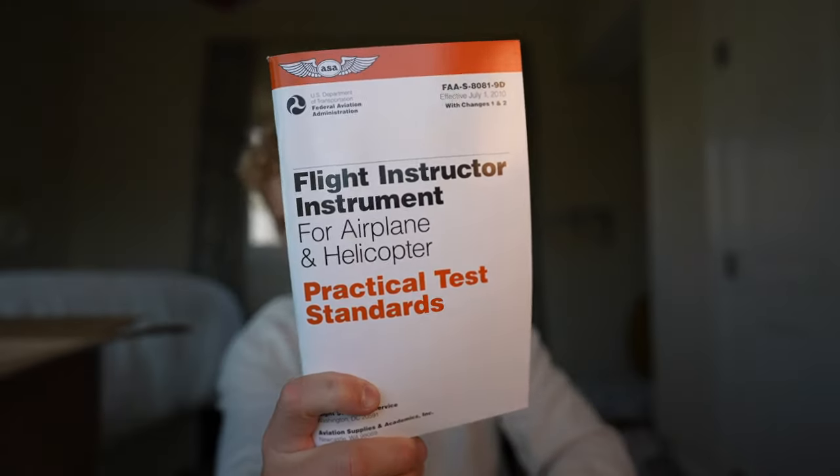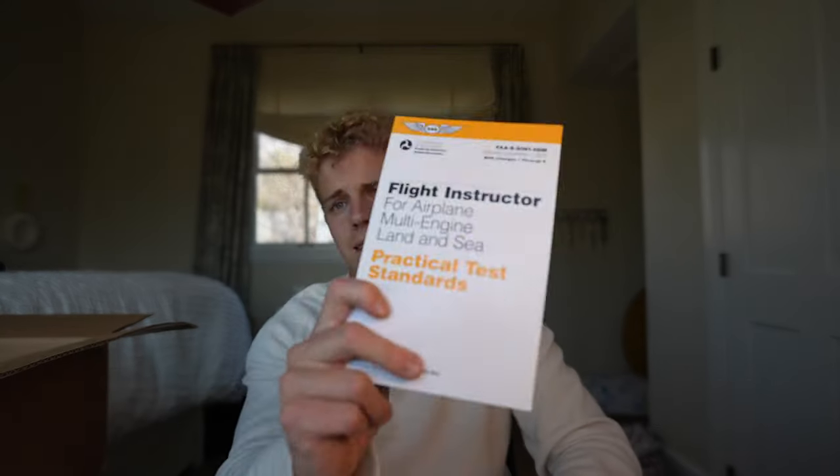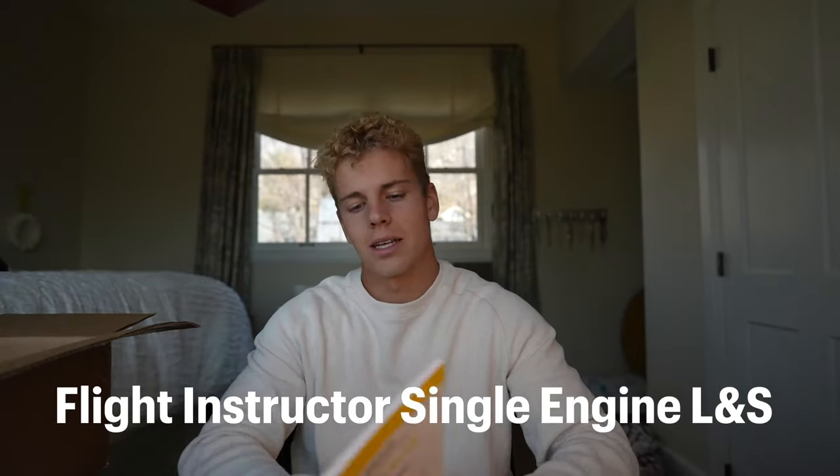Next up we have your flight instructor certificates — flight instructor instrument for airplane and helicopter, flight instructor for airplane multi-engine land and sea, and flight instructor for airplane single-engine land and sea.